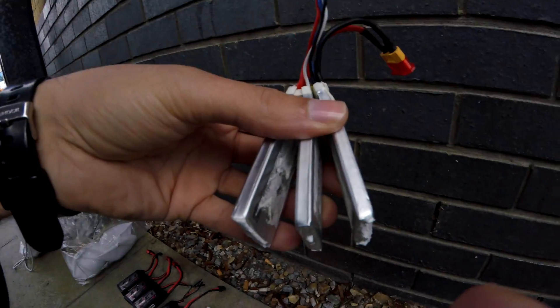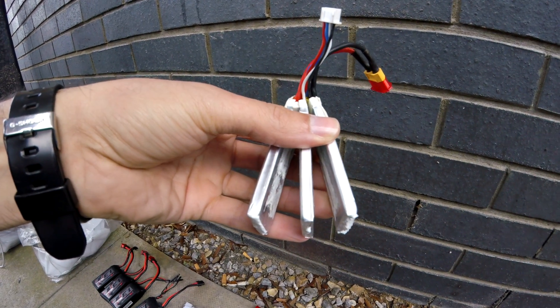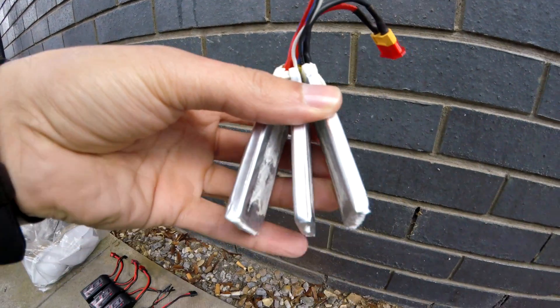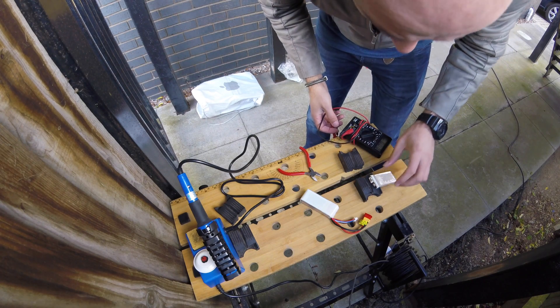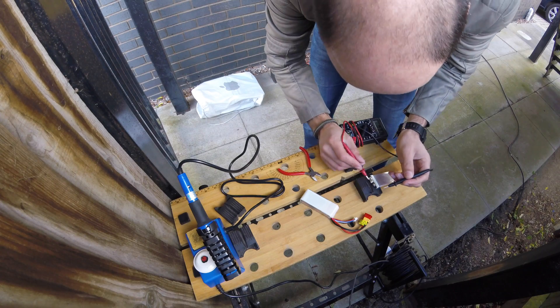In order to open up the batteries you're going to have to remove the shrink wrap — do this with scissors but be very careful not to puncture the actual cells themselves. They are generally glued together with double-sided sticky tape, so make sure you use something like a credit card to go between them so that you can split the cells apart like so.